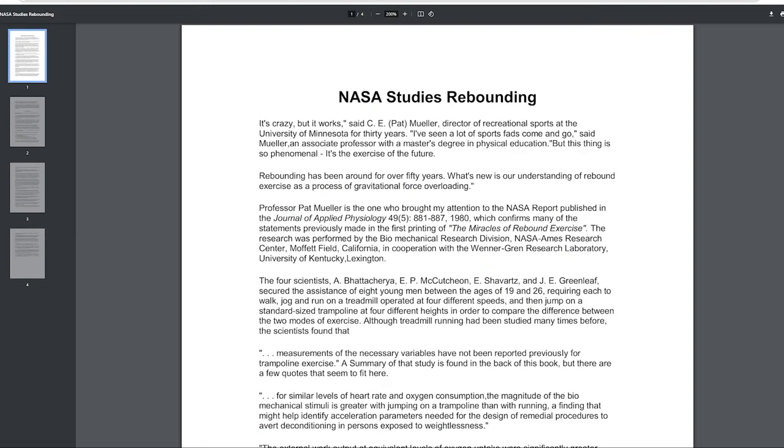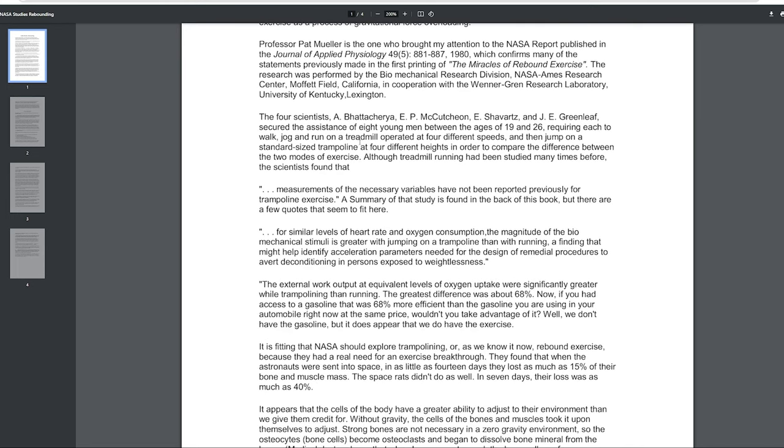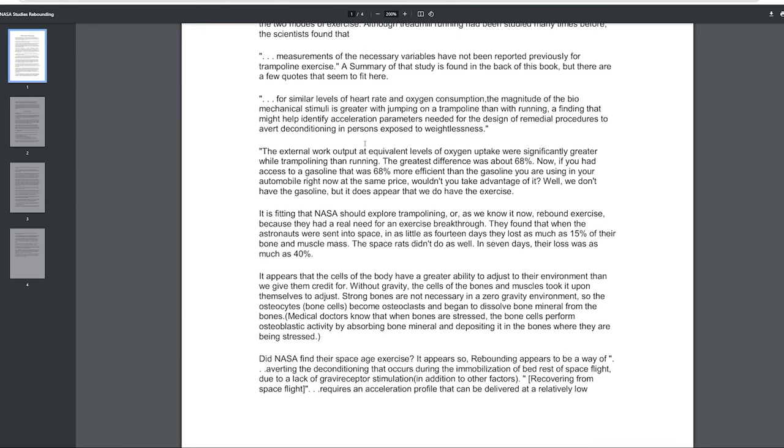Before that, I wanted to list off some of the NASA stuff about rebounding. I'm going to scroll slowly so you can pause and read it — I'll try to link the PDF in the description. Here's the NASA studies on rebounding: the external output at equivalent levels of oxygen uptake was significantly greater while trampolining than running. The greatest difference was about 68%.